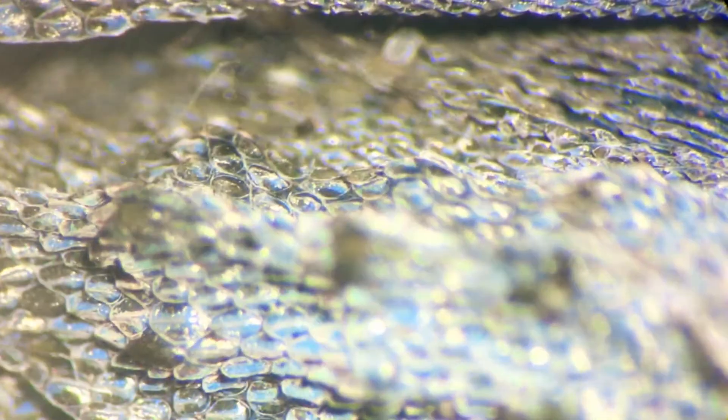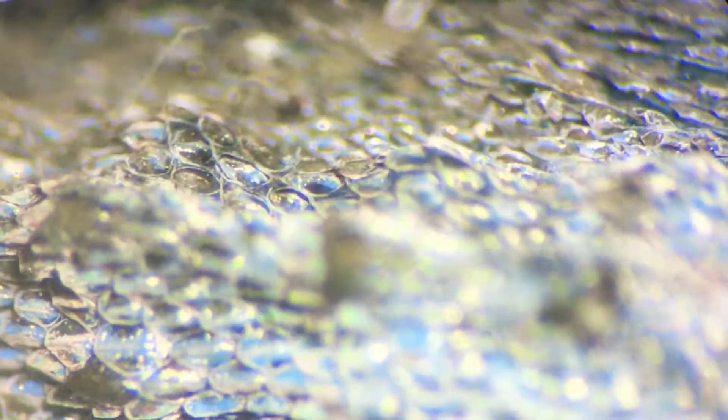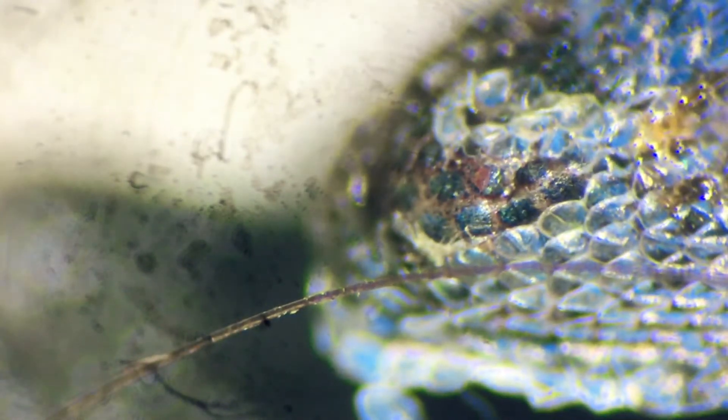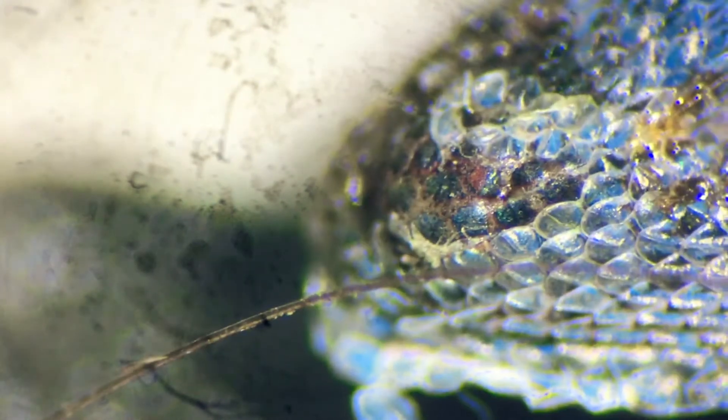Yeah, there you go. What are we looking at here? Oh, his arm. Is that — it's not a hair — oh man, I think that's one of my hairs on top of the lizard. Oh, that's cool.